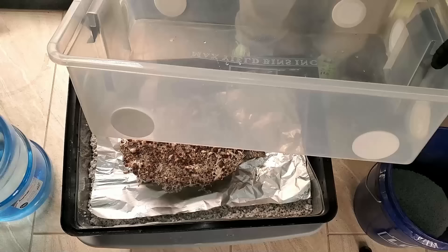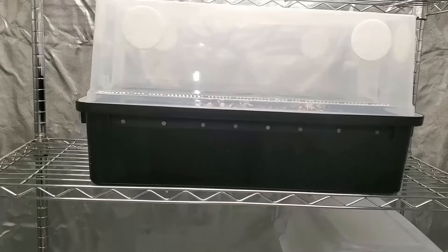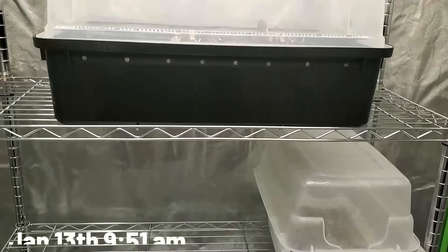I'm going to take my spray bottle and spray the walls of the monotub and also the inside of the lid. I do want to mention — on the Max Yield bin I have black micropore tape covering the holes at the bottom, and on the lid I have self-adhesive filters covering all the holes on top, which allows fresh air to pass through. Now that everything is done I'm putting it back in the rack inside the fruiting chamber.